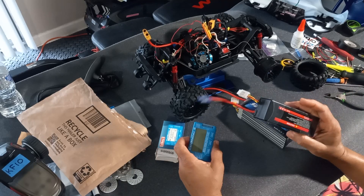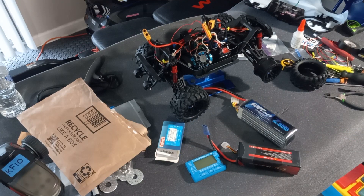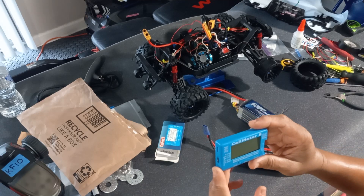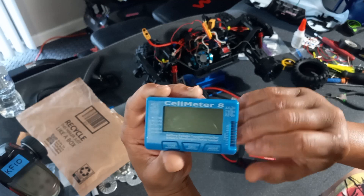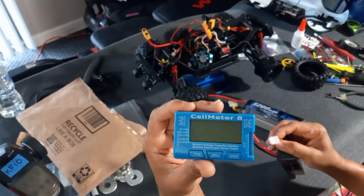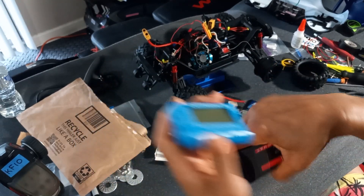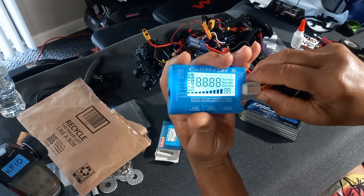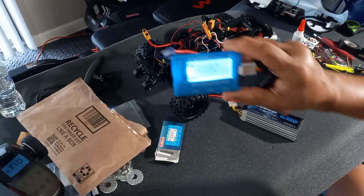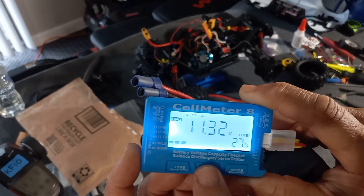So this is my 4S - let me show you. You've got the negative and positive sides, so I'm just going to hook this up. Negative to negative, positive to positive. There we go - see, that's my battery health right there. You can check your cells and see how healthy they are.